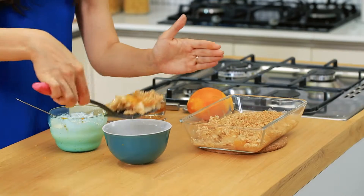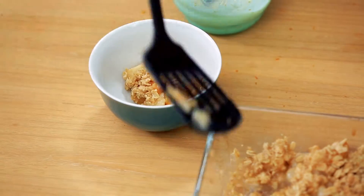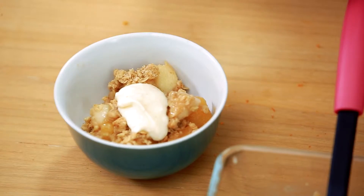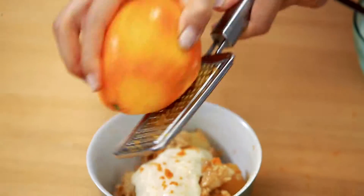Let's plate it up. I love that crunch of the topping. Top it with a little bit of that flavored yogurt and finish it with a final zest of orange.